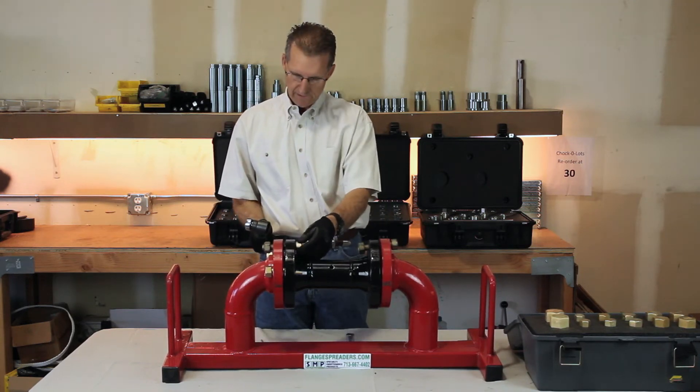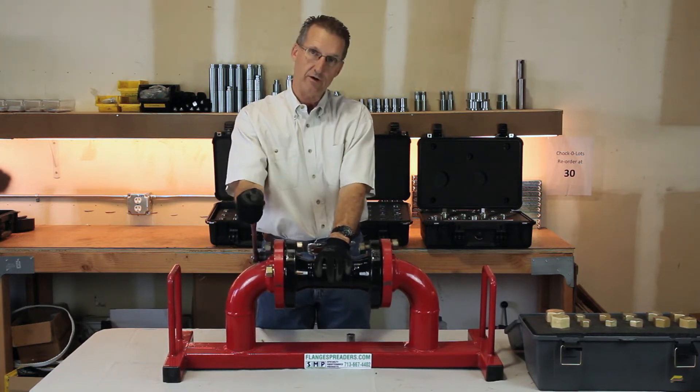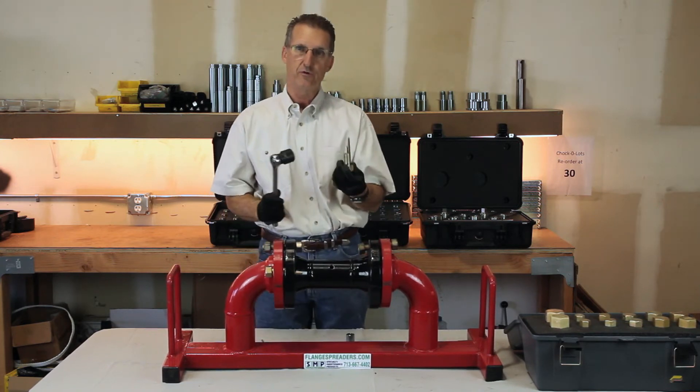You can run all your bolts through, and when you want to get these tools back out, you'll turn them another 180 degrees again and you can pull the tools out with your fingers.